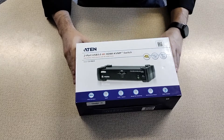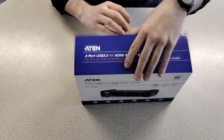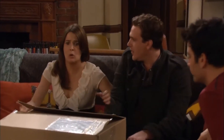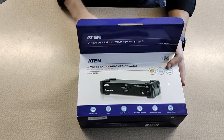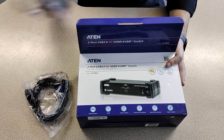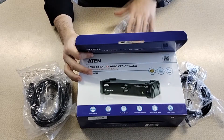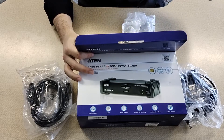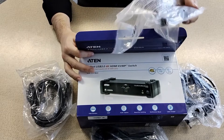Okay, so what do we have in the box? What's in the box? We've got one HDMI cable, two HDMI cables, one USB cable, two USB cables. We've got a power cable and we've got two AUX cables.